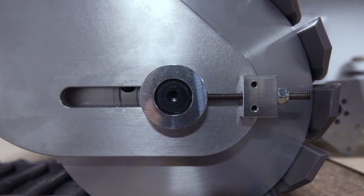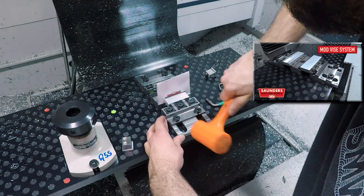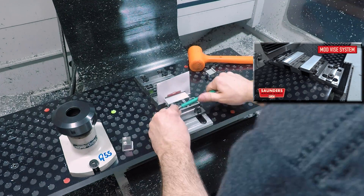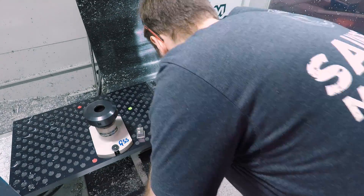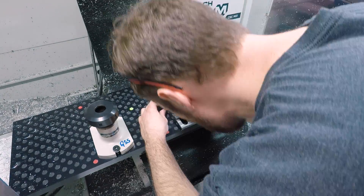These tension blocks attach to the rear of the track frames and work in conjunction with these tension rings we'll be making later on and some all-thread to pull back on the tension wheel and apply tension to the tracks. We're using our new dual-station mod vise design to make these track tension blocks sort of small production run style using multiple work coordinate systems.